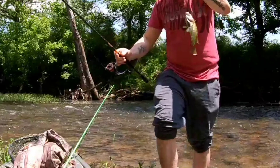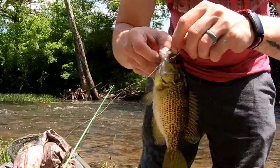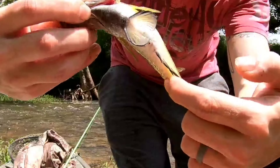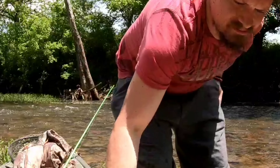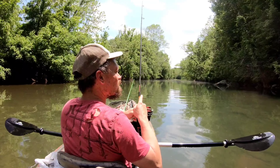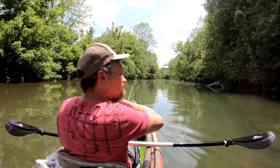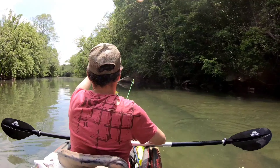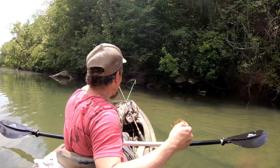Look at the colors on this rock bass. You like those fin colors? See that? Black fins. Pretty cool, probably about the same size — eight inches maybe. Another little rock bass, got a bunch of them.